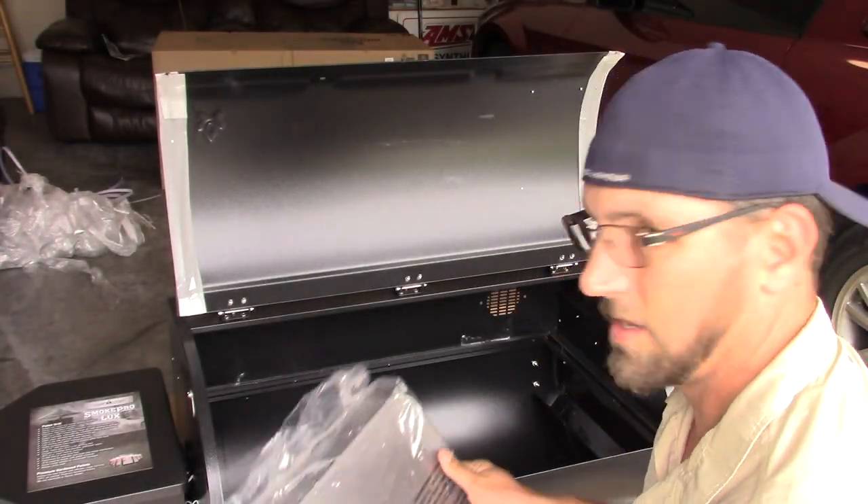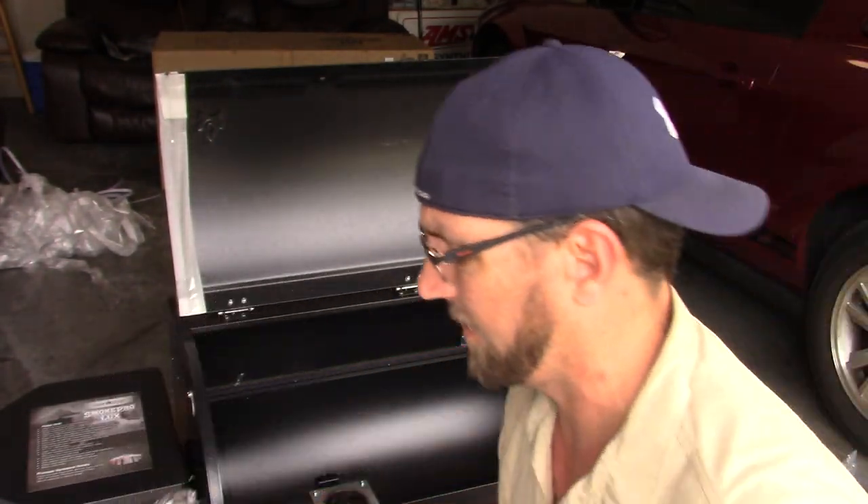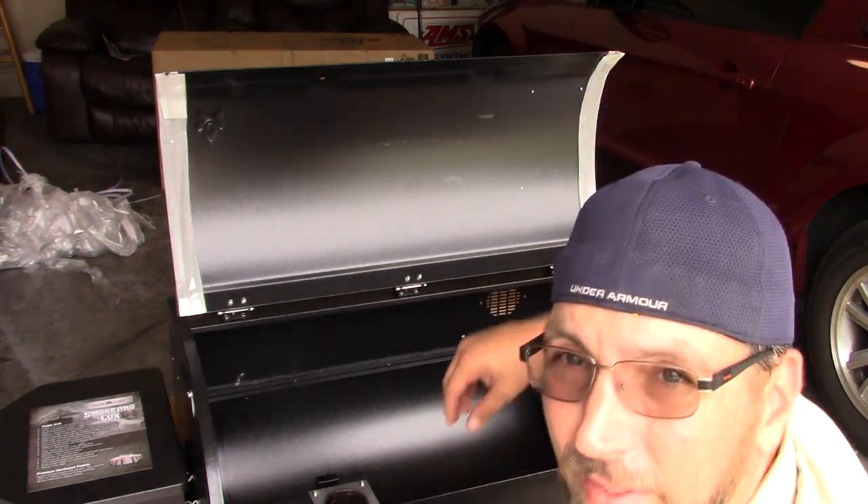Oh, this is the heat deflector right here. There's a bunch of packaging grease on here. They actually suggest using some kind of all-purpose cleaner to wipe that off, but I'm just going to use straight-up soap and water, because I don't like putting chemicals where my food is going to be cooking. If you see me with my offset smoker or my Oklahoma Joe's, I only use water or non-abrasive materials inside. That's probably one thing I don't agree with in their assessment.